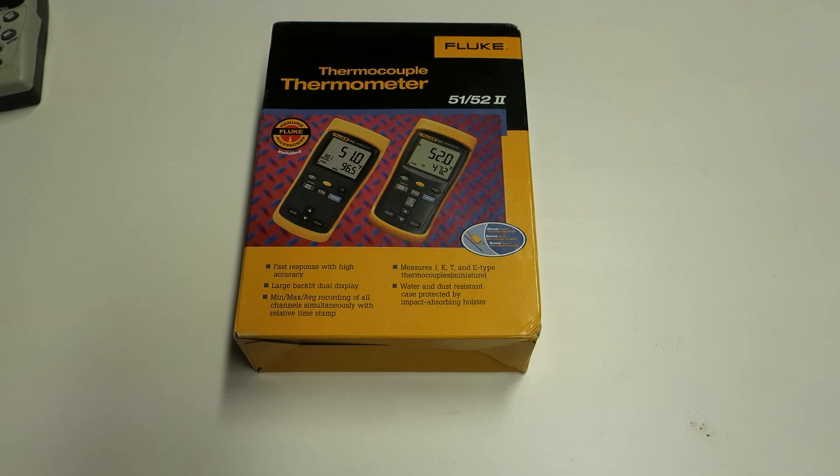To most that would still sound quite high, but you can't really get better than that, especially if it's totally unused. If you see any of these meters go below 100 euros even used, that's a really good bargain. When you search for them, the used ones usually go for around 200–250 euros.